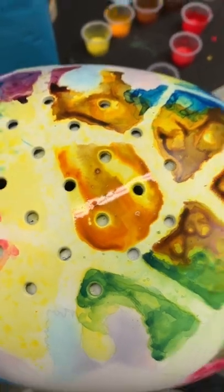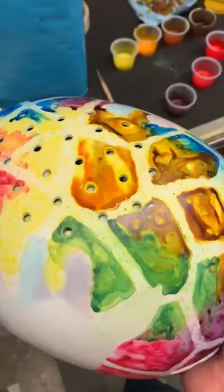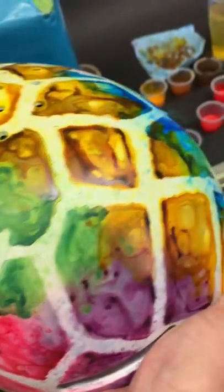I keep working and adding more to it, but that's basically it — looking pretty cool!